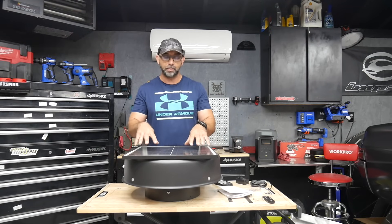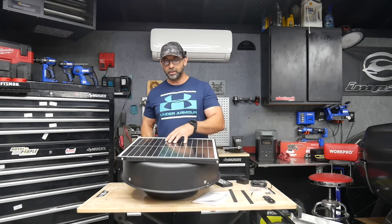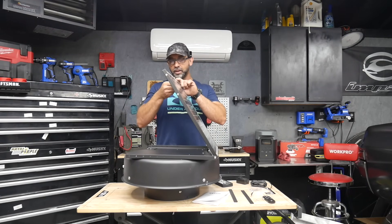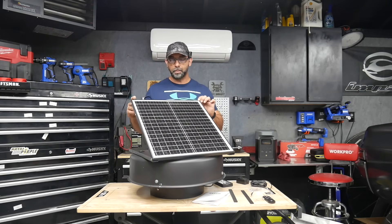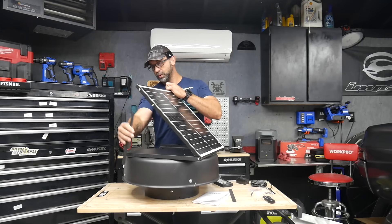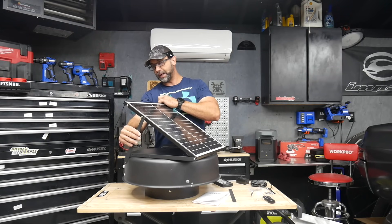With a lot of these solar attic fans, the solar panel is mounted right on the top, but the cool thing about this Vivor design is you can actually pivot the solar panel to get the most out of the solar efficiency. They give you brackets and screws so you can mount the solar panel in a few different angles depending on your roof setup.